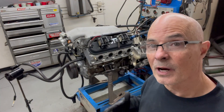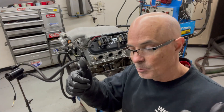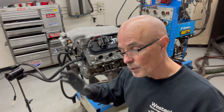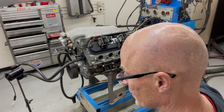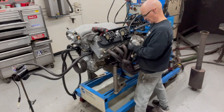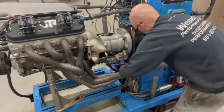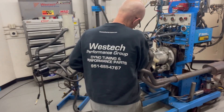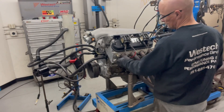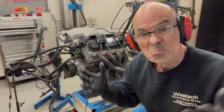Now we're ready for the exhaust, so I'll grab a set of inch-and-seven-eighths headers. I like to run collector extensions and mufflers — there's no reason to have this thing be terribly loud, and this particular combination actually works fairly well. This motor made a lot of power with these headers, collector extensions, and Magnaflow mufflers. We've got all our plugs in, got our plug wires, everything plumbed — fuel, oil, water. Let's see if it starts.